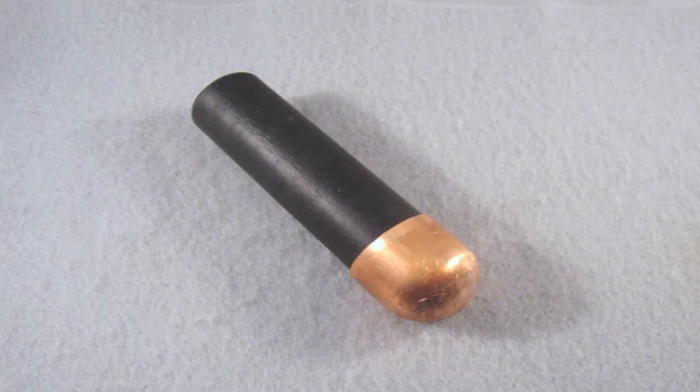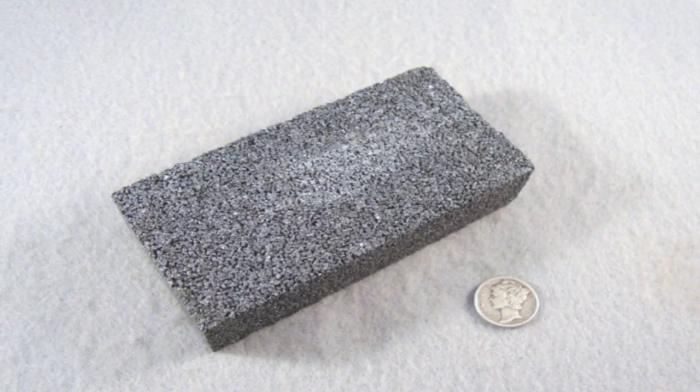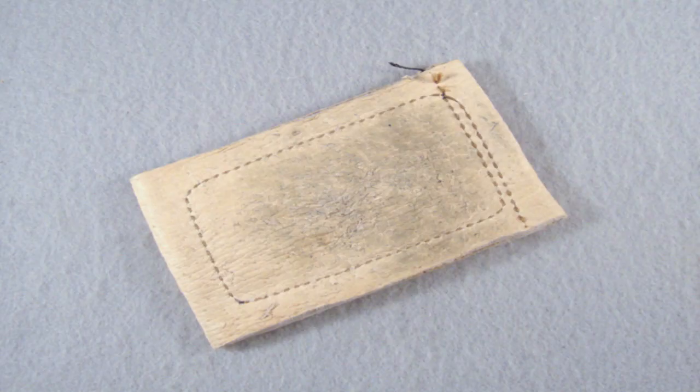Here are some of the tools that can come in handy when napping: a copper bopper for percussion flaking, a copper nail for finer pressure flaking, an abrader to rough up razor-sharp edges so you have a better platform to strike, and a leather pad so you don't tear up your jeans. I got my tools at flintnappingtools.com.